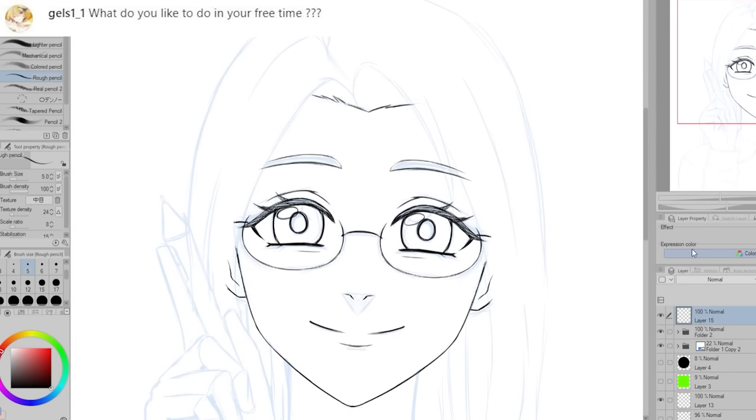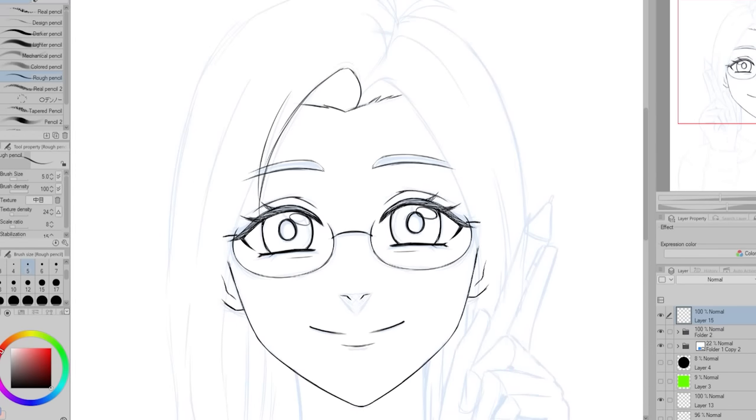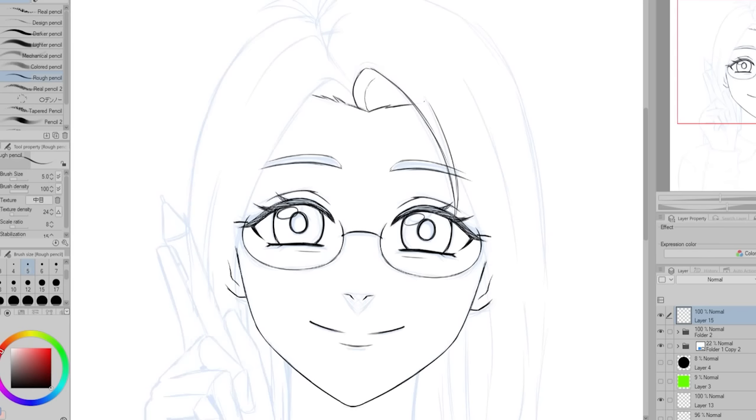Gels11 is wondering: what do you like to do in your free time? Recently, I feel like I don't do very much in my free time. A lot of times I'll play some video games.